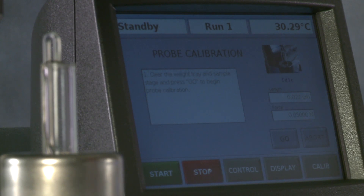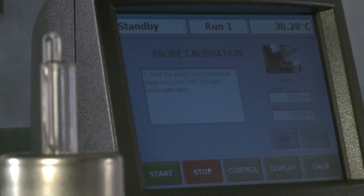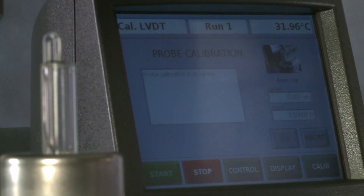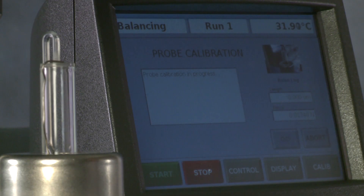We have a reminder to clear the weight tray if anything is in place. When it's ready, we push the go button. First, a zero will be made and probe calibration is in progress. Then the instrument calibrates the LVDT, which is a displacement measurement. Then the probe will move up and down inside the LVDT, as you can see now. This is the balancing part of the calibration process.